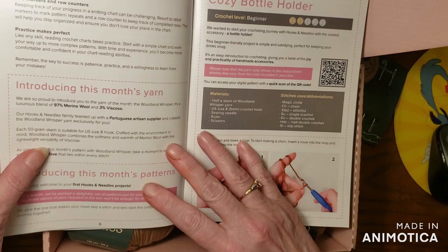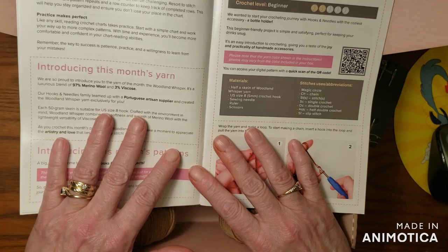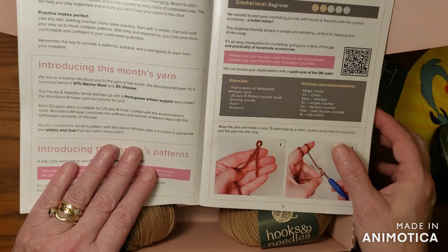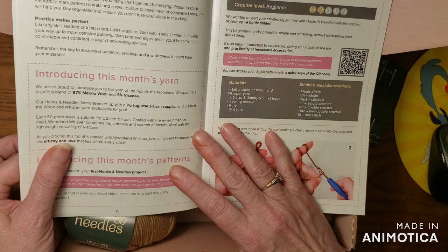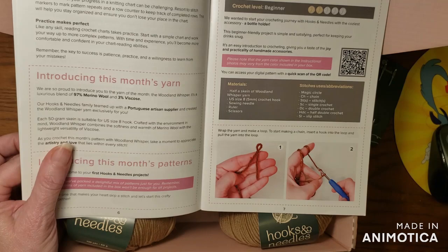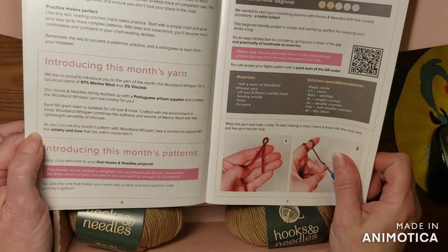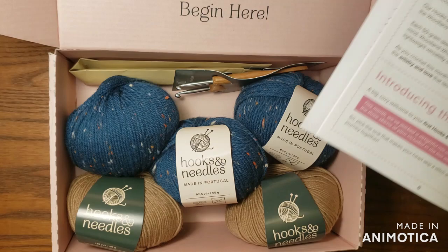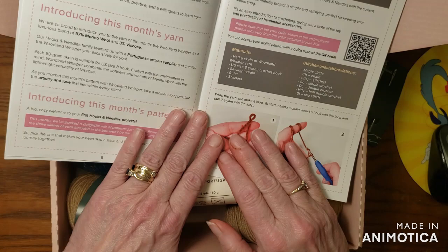This is very, very helpful. You can work through the pattern using the stitch markers to keep track. You can also use a row counter or mark off your rows on a printed copy of the pattern using the markers and the row counters. Practice makes perfect — like any skill, reading crochet charts takes practice. So what I was going to do was go over the first pattern in this book a little bit.